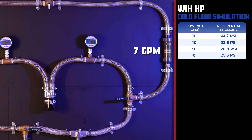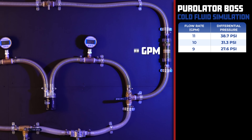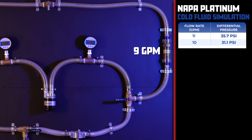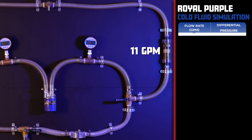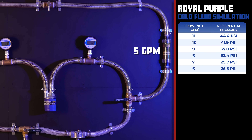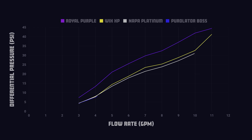The Wix XP has a differential pressure of 41.2 PSI at 11 gallons per minute and 4.4 PSI at 3 gallons per minute. The Purolator Boss comes in with 38.7 PSI at 11 GPM and 4.3 PSI at 3 GPM. The Napa Platinum had the lowest differential pressure at 11 GPM with just 35.7 PSI, and 4.2 PSI at 3 GPM. The Royal Purple comes in with a staggering 44.4 PSI at 11 gallons per minute and 7.3 PSI at 3 GPM. The Royal Purple once again shows how restrictive it can be, while the Wix XP, Napa Platinum, and Purolator Boss are very close to each other, with Napa and Purolator just barely edging out the Wix XP.